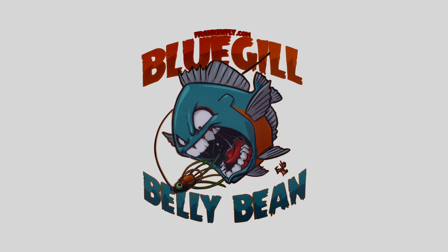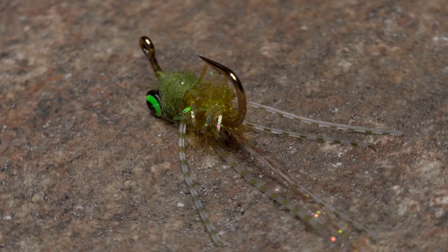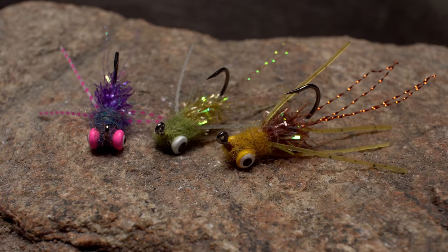Here's a super tasty little treat for you tiers: the bluegill belly bean. Paul Beale is the mad scientist behind this pattern as well as frankenfly.com, a website you want to bookmark and check daily. The belly bean, although designed for bluegill obviously, will work for numerous other species too and can be tied in a nearly infinite variety of colors.